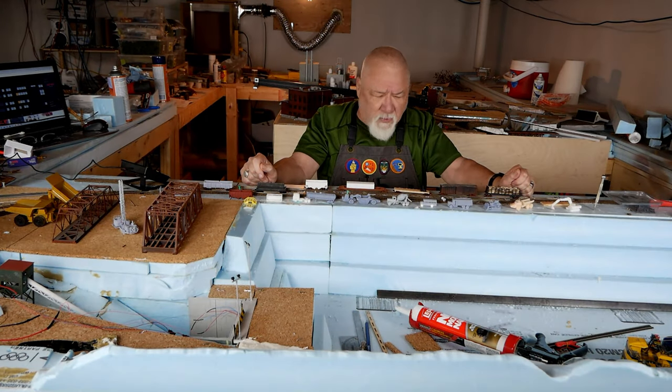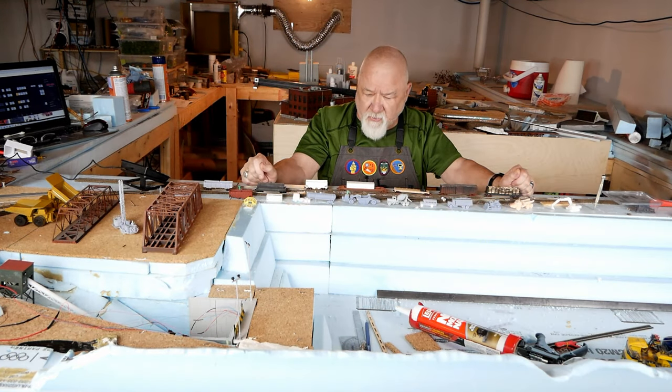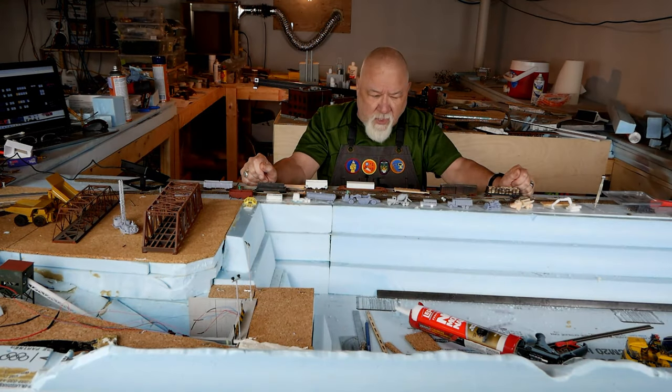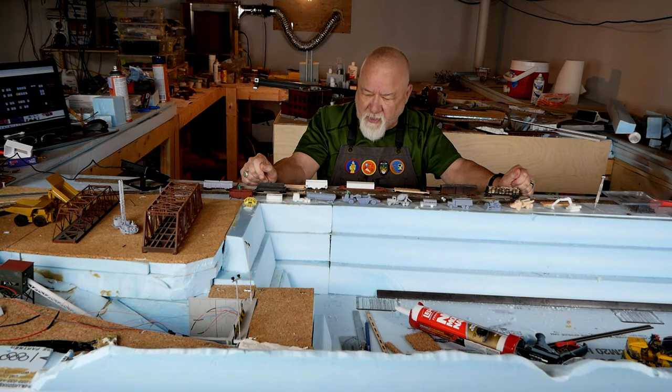The one thing I do like is that you can either design your own, or go to the web and find models that you can just download and print. Now if you're not a rivet counter, these will fill up a layout pretty quick.